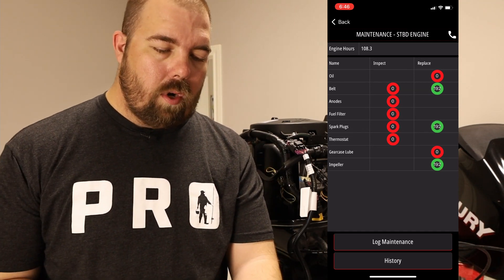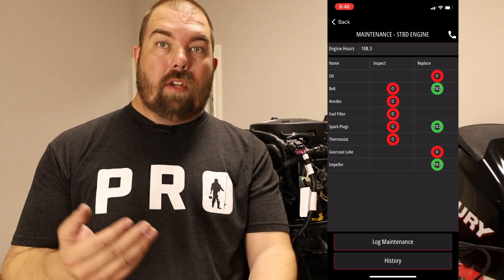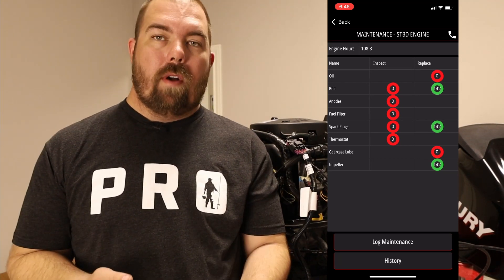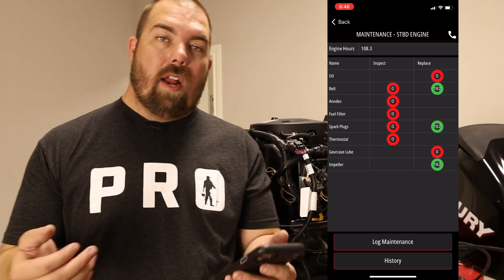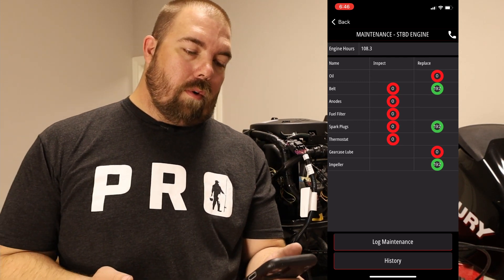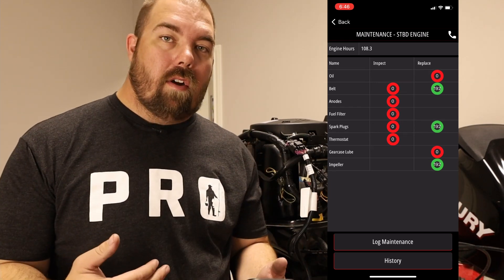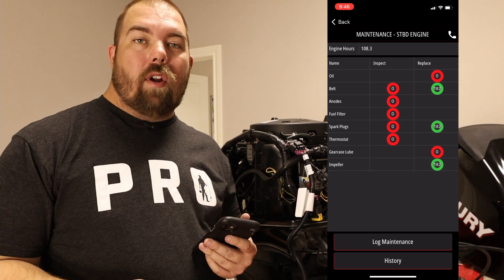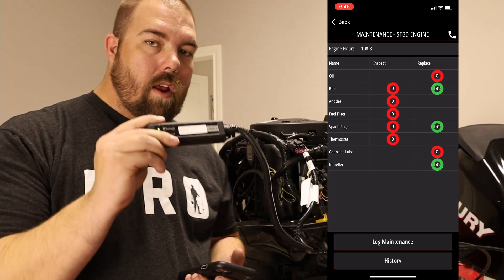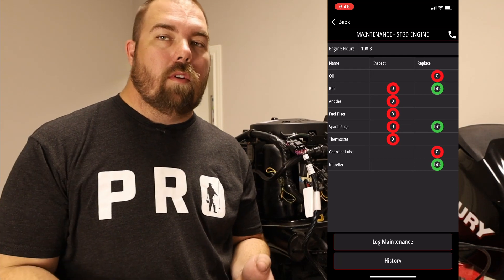It also tells us that we have 108.3 hours on our outboard, which is actually really good. I'm actually really surprised — I expected it to be above 200. Apparently I don't use my outboard as much as I think I do. So we're well below that 200 mark, barely above 100 — pretty awesome news. So I can sell this boat accurately, and whenever I want to go look at someone else's boat, I can just carry this device with me and check the hours on their outboard as well.